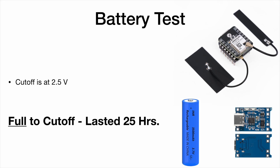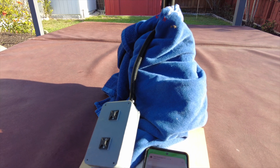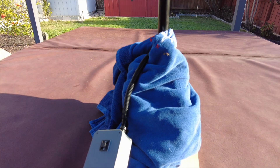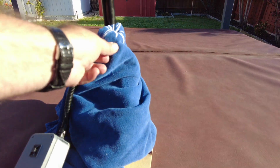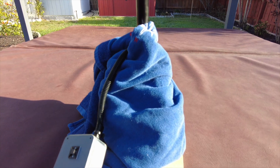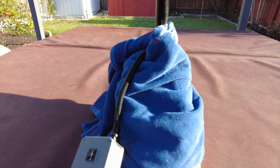The end result was that from fully charged, it ran for about 25 hours until it cut off. I tried recovering from that, and I'll show a little video of what happened at that point. So I'm out here this morning with my little solar node — I've wrapped the solar panel in a towel so it doesn't charge — and as I showed earlier, it lasted for about 25 hours.